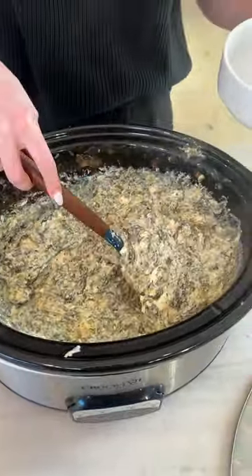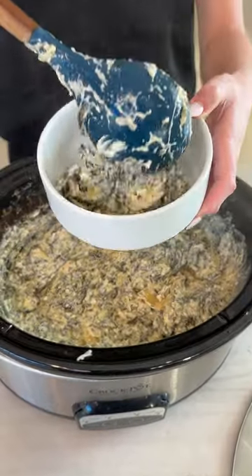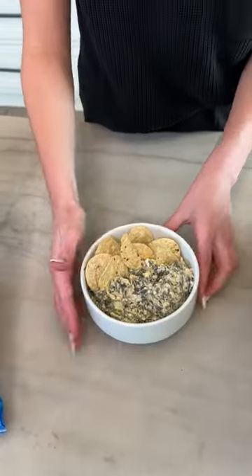Let's get a good spoonful of this and then serve it up just like this for your next Super Bowl party, Thanksgiving treat, dinner night — whatever you're having.